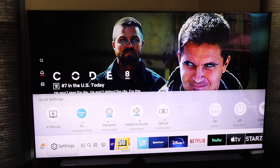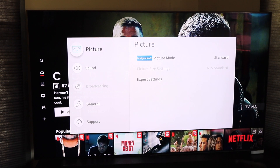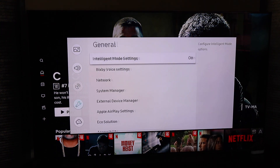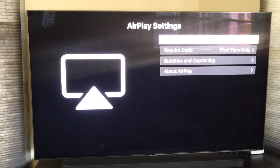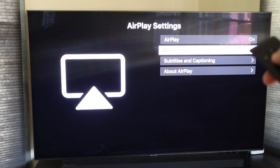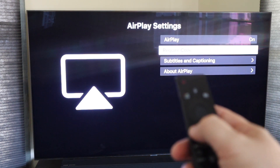Go to Settings and click Enter. That brings up a new menu. Go down to General, then click over and go to Apple AirPlay Settings — that's where your menu is. Click Enter there. On this screen it says AirPlay: On, so make sure that toggle is flipped on. Then on 'Require Code' it says 'First Time Only,' so leave it on that setting so you're not punching in a code every time, and it'll save your settings after that very first login.